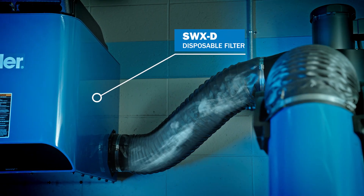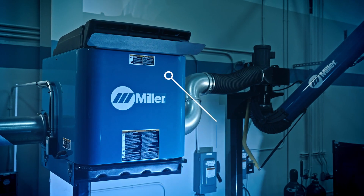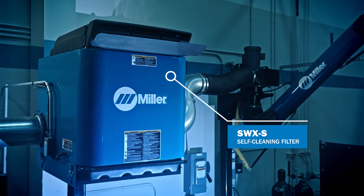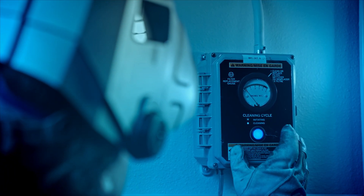The SWX-D offers a disposable filter for small arc-on-time applications. The SWX-S offers an automatic pulse cleaning cycle, cleaning the filter from the inside out when the machine is turned off, extending filter life by up to 8 times.